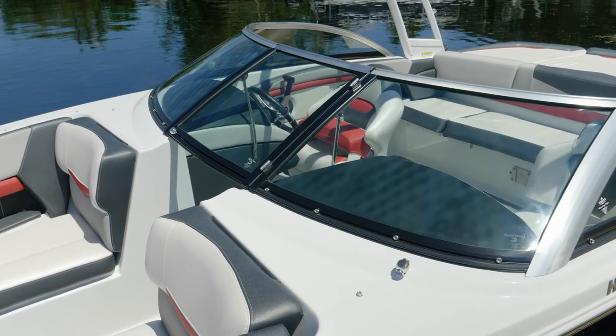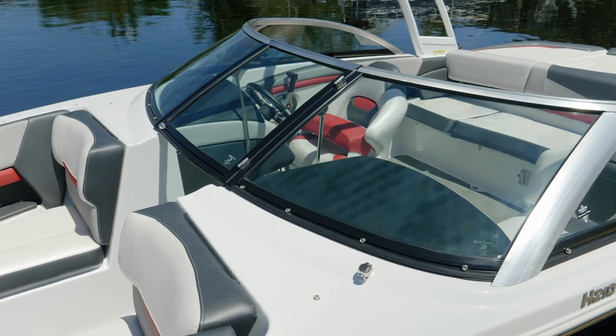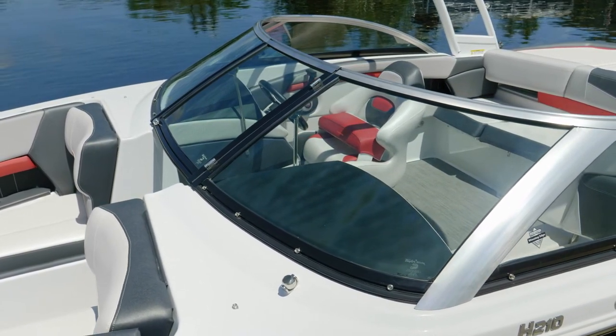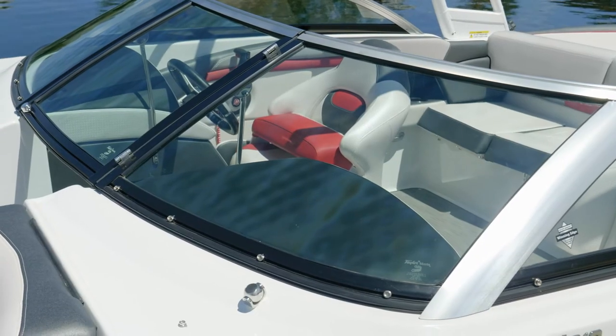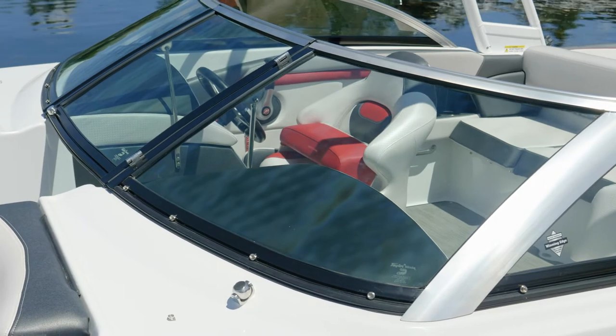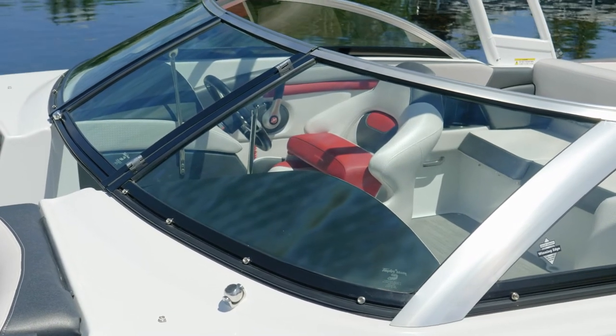The standard windshield with the RS Edition is a low-profile tinted windshield. This one is shown with the option to go back to the standard windshield that would be on the Horizon. The glass is curved in multiple dimensions, similar to the windshield in your vehicle, so that means you're going to have less distortion through the windshield.